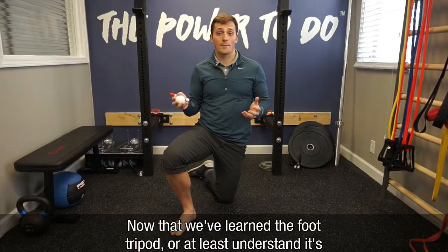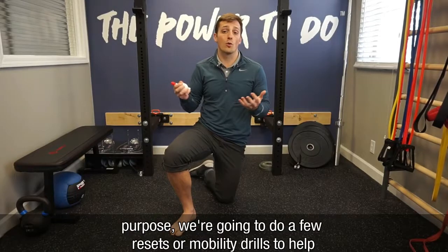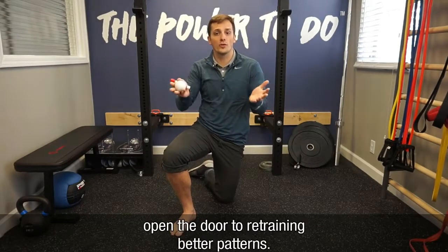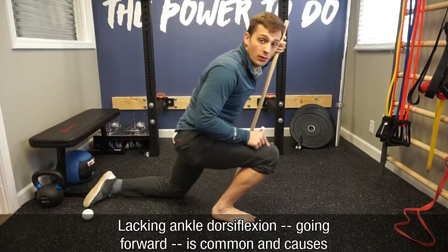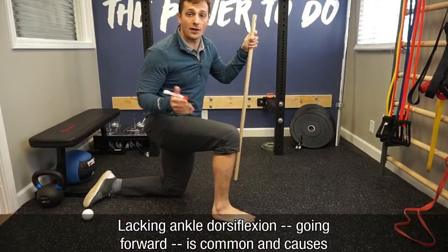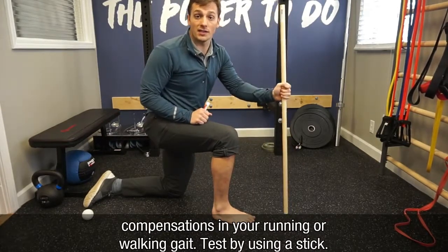Now that we've learned the foot tripod, or at least understand its purpose, we're now going to do a few resets or mobility drills to help open the door to retraining better patterns. Lacking ankle dorsiflexion going forward is very common and causes compensations in your running or walking gait pattern. You can first test this by using a stick.